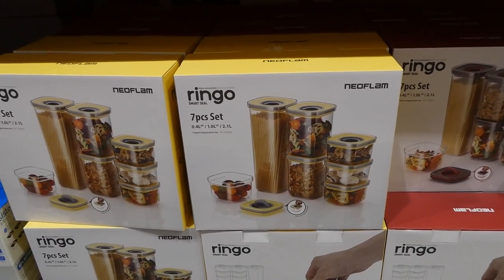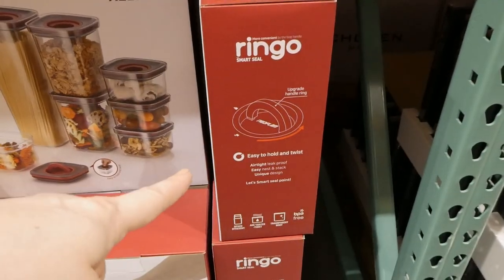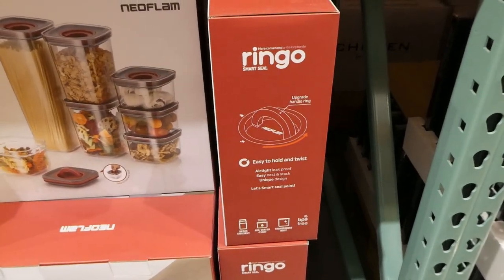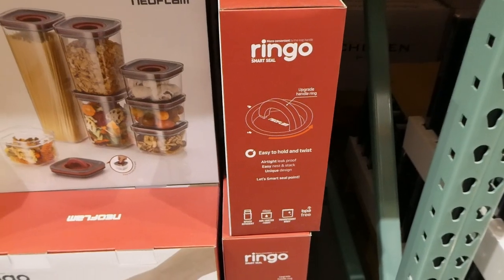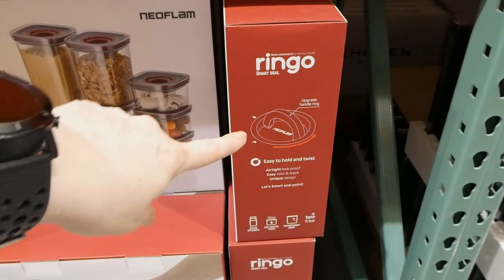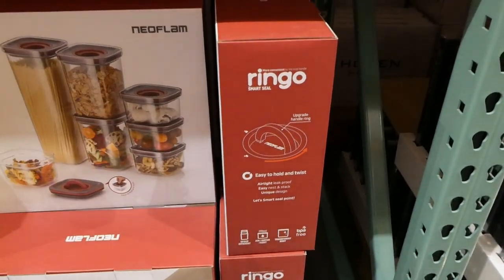They look similar to the OXO ones. On the side it says easy to hold and twist, airtight and leak-proof, and easy to nest and stack. They have a unique design — space efficient, transparent, and BPA free. I think twisting is what actually causes the seal, instead of pushing a button down like the OXO ones.